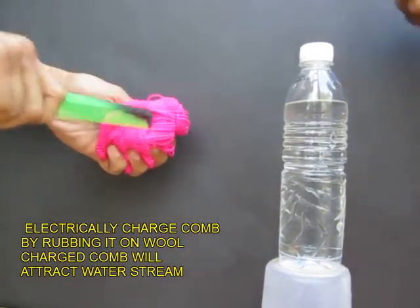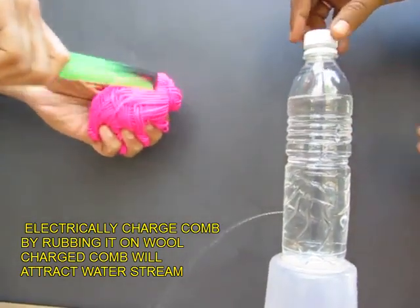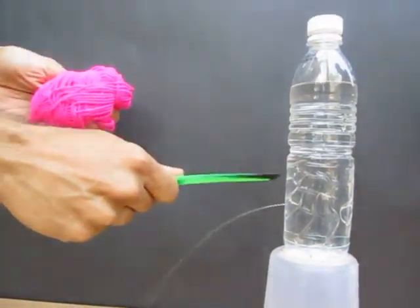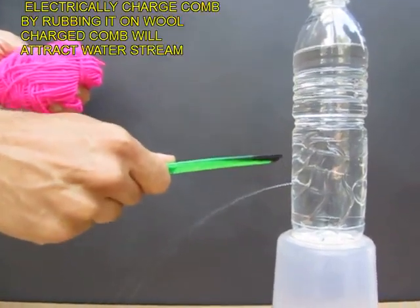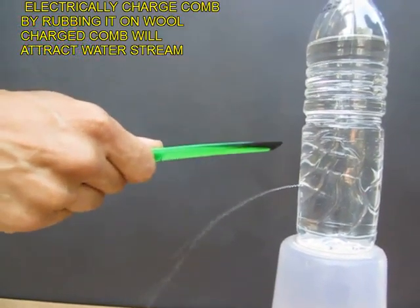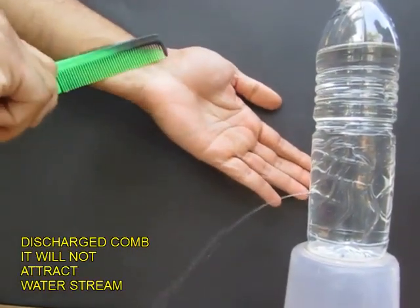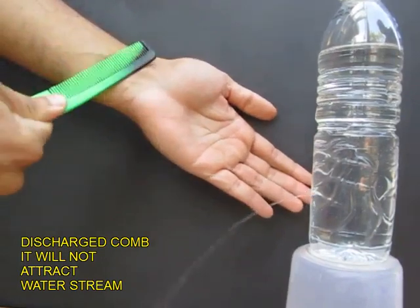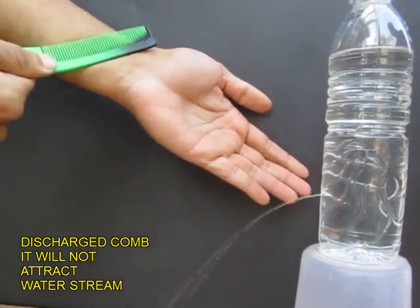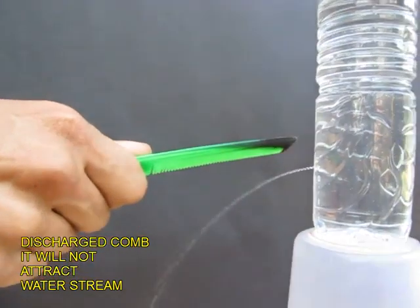Now electrically charge a comb by rubbing it on wool, and when you bring this charged comb near the stream of water, the water stream will be attracted to this comb. You can see the water stream visibly rising up. Now you discharge the comb by touching it to your body, and the discharged comb, once brought near, does not attract the water stream.